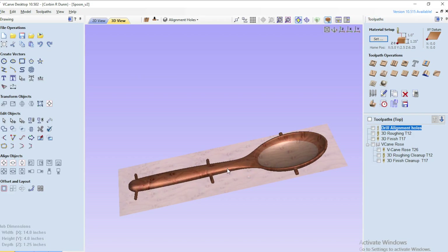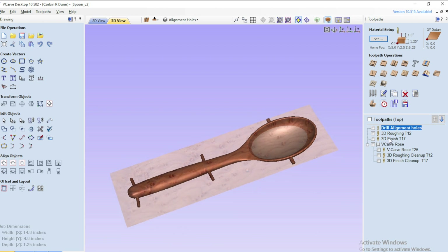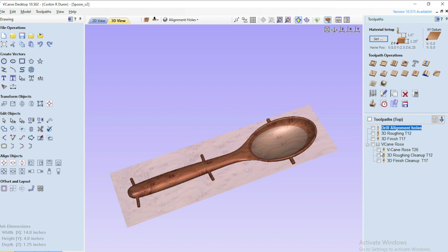I imported the file as an STL into Vectric VCarve and created all my toolpaths in the app. I used Vectric because it is the best way to do VCarving, even though it doesn't do a good job at other 3D toolpaths.